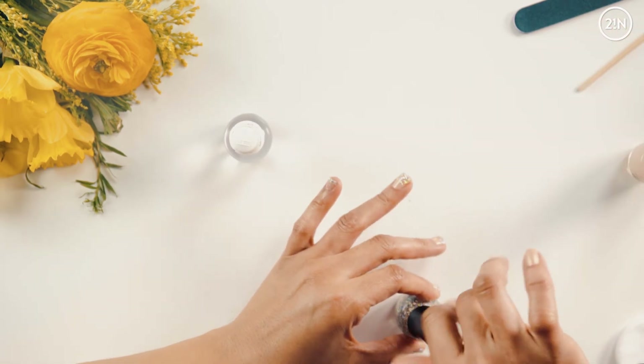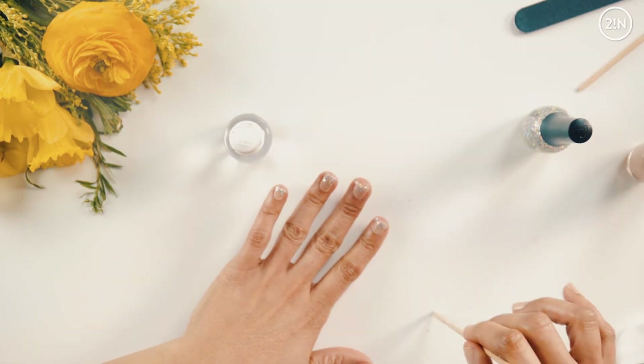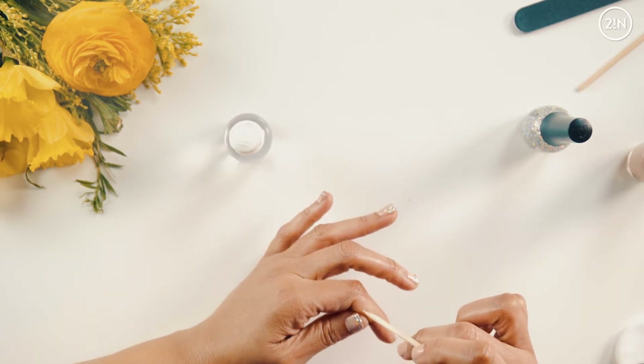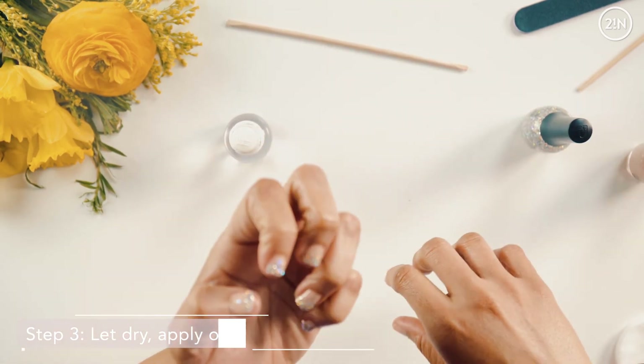Now I'm going to take my orange wood stick and clean up around the edges here. I don't even need any polish remover. You'll just follow up with one coat of top coat. So I'm going to let this dry a little.